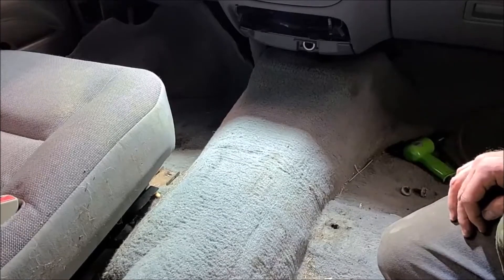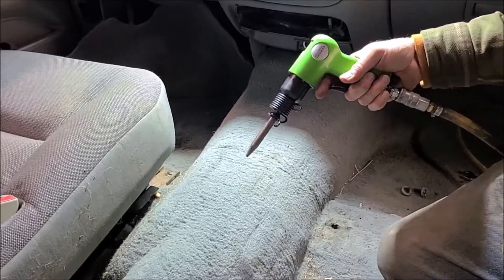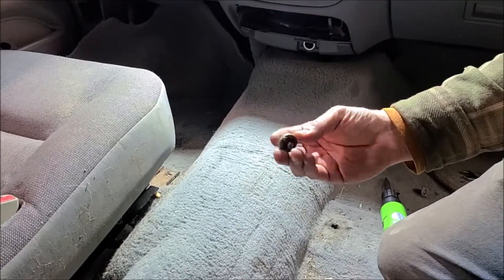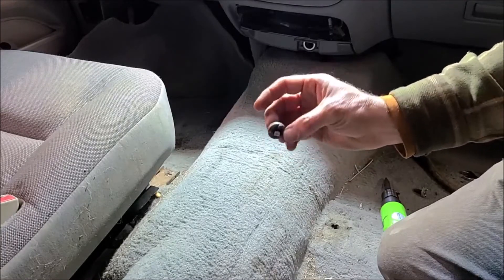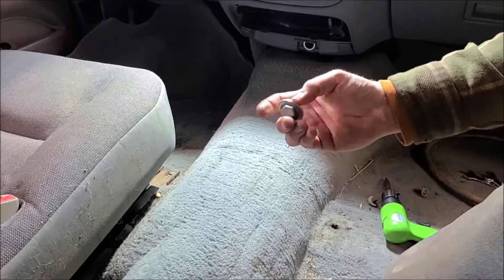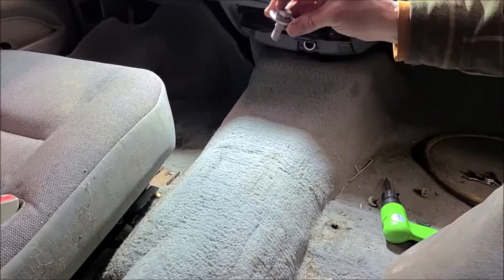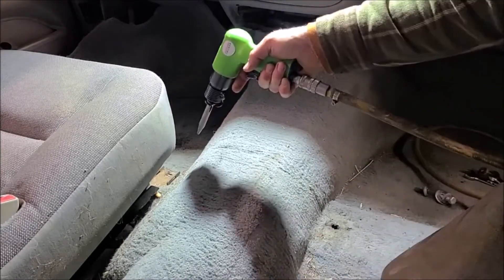Some guys will drill and tap them out, but the fastest thing I found was to take an air hammer with a pointed bit and drive it down on there. It'll bust the welded bung thing that the threaded tap sits in. Once you get that out, you can just run a seven-sixteenths, inch-and-a-half bolt through the floor, get yourself some big washers on both ends, and just use that instead.